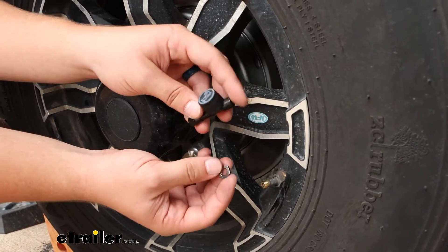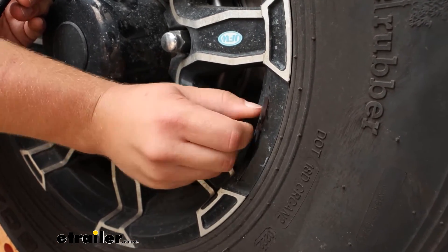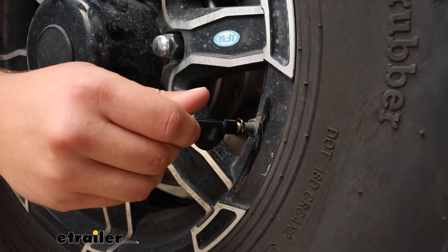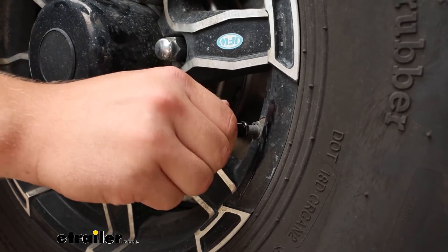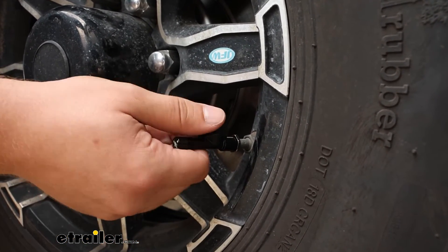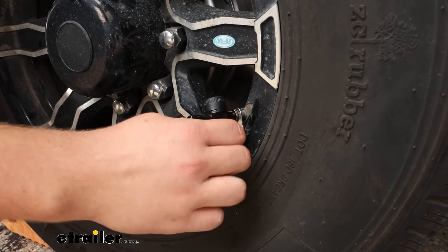Your kit also comes with jam nuts, and I'd recommend installing those before you start the whole syncing process — it's just an extra layer of security. I'll get that threaded on as far as it'll go, then put my sensor on and use the included wrench to tighten that jam nut against the sensor to keep it from being turned. Once that's tightened I shouldn't be able to turn it by hand — we'll just repeat that same process all around.